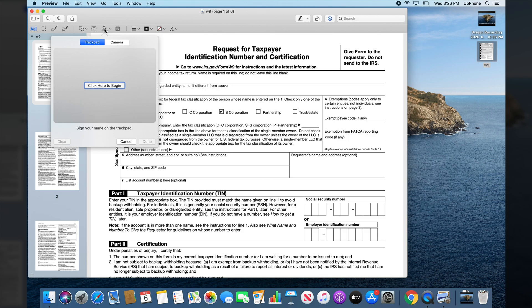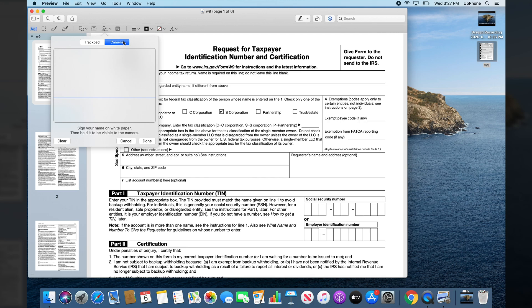And this is where it gets cool. Just tap on that, and you can add your signature either using the trackpad on the Mac, the camera which is the webcam, and you may also see iPhone if you're signing with iCloud.